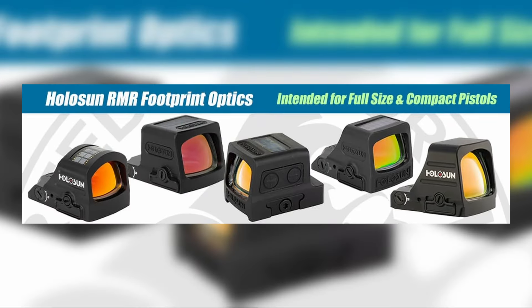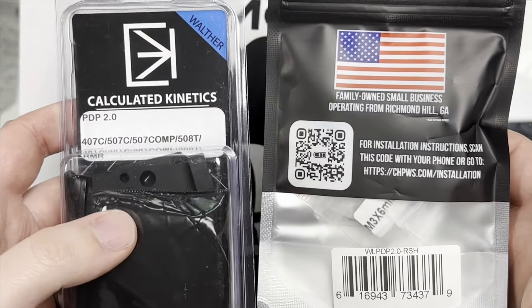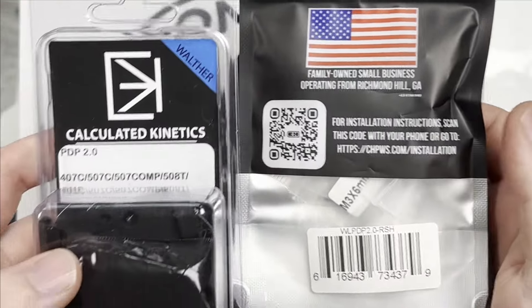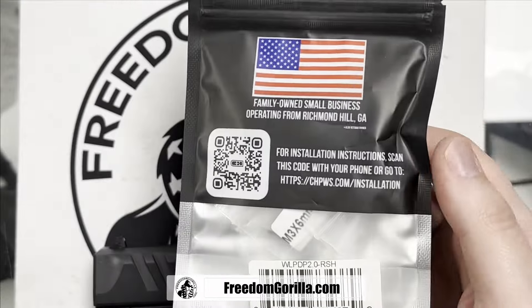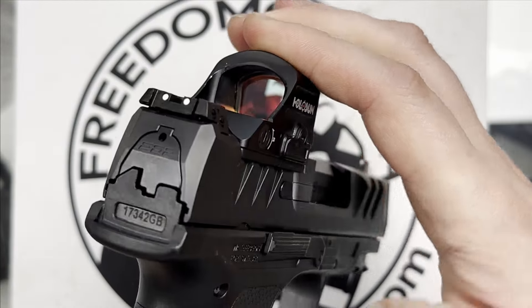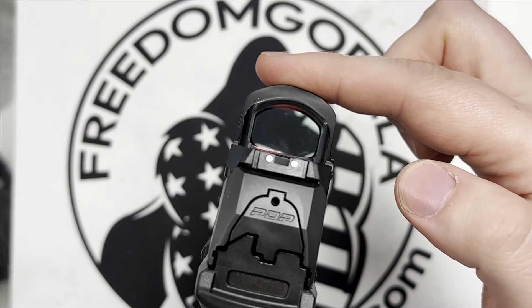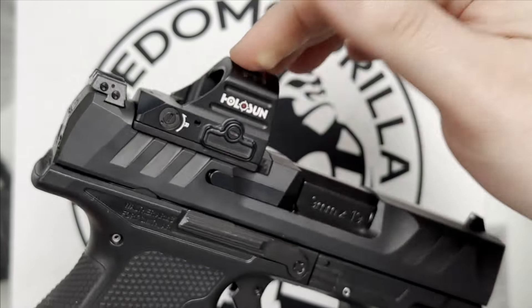We're going to start with the RMR optics. We have two plate brands here: Calculated Kinetics and CHPWS. Both of them will work on here. We'll do the CHPWS for this video. It doesn't matter which brand you're using — both of them are too high to co-witness with any of the RMR optics.